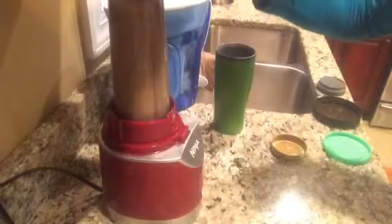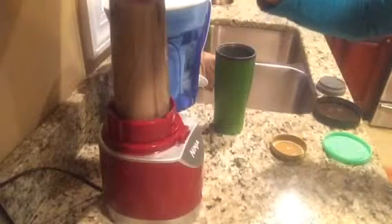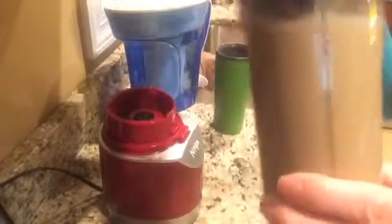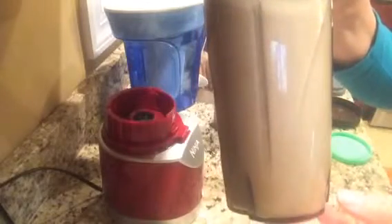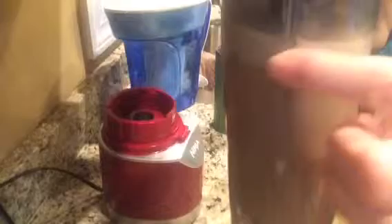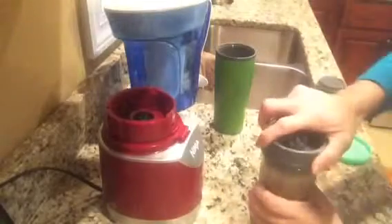Give it a whiz — as you can see it's already turning a different color. That quick! Now I have a nice tan, creamy color — it looks like I added cream or milk. And if you notice, you can see the froth going to the top; this is the whipped butter and coconut oil.